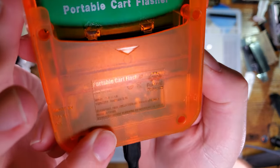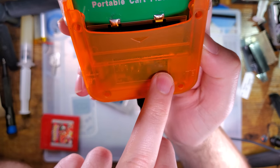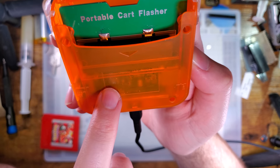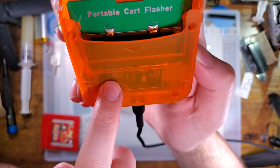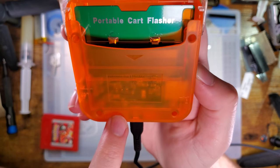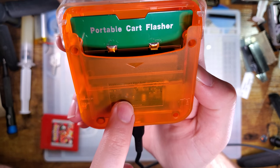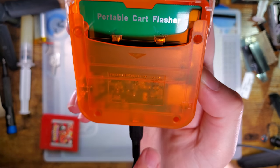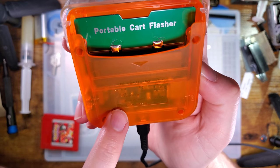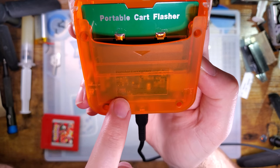This thing has a plastic injection molded case. On the back there's some information: Portable Cart Flasher from Funny Playing, model number FPF-001, input 5V DC at 1 amp. It's embossed into the plastic. Capacity: 800 milliamp hours at 3.7 volts. So it looks like they have already figured out what battery they want to use — this one just literally doesn't have a battery in there.